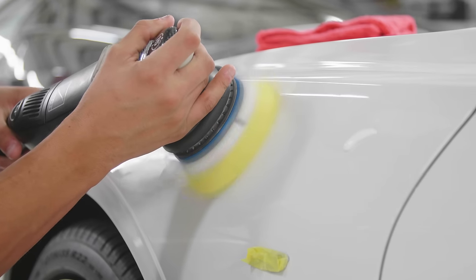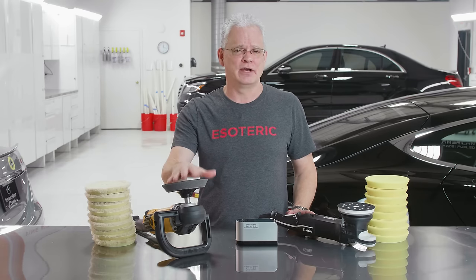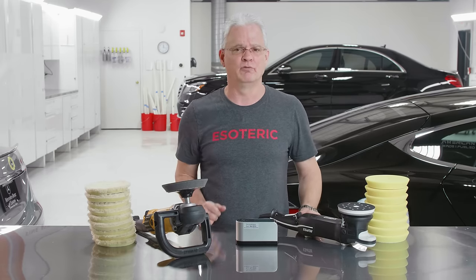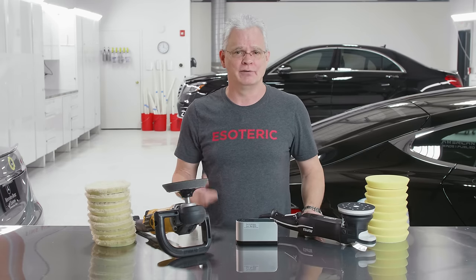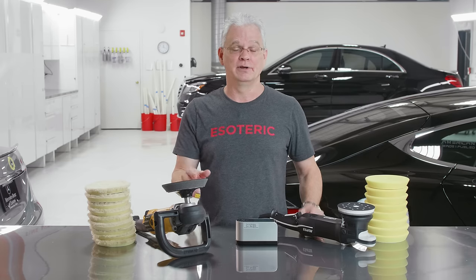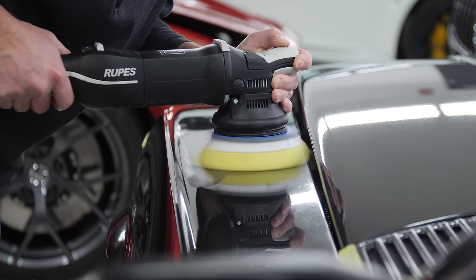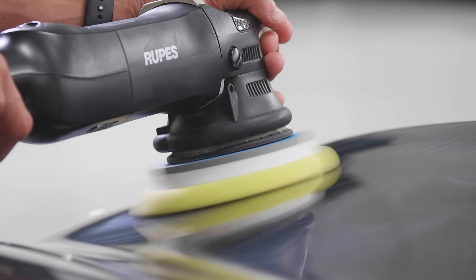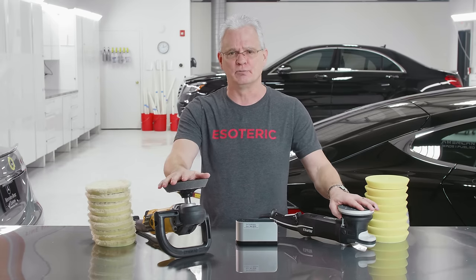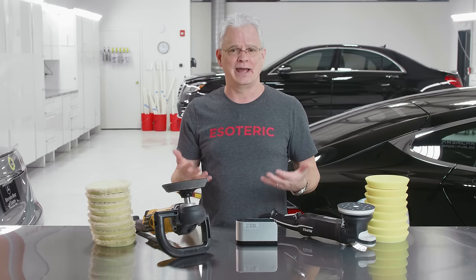When you're talking about the time differences between these two machines, particularly if you're a DIY person at home, with the three-step process and the extra time it takes on your finishing step, I can blaze through finishing much, much quicker on the DA than with the rotary. That allows you more time to go out and drive the car and less time in the garage working on the vehicle. If you're doing just one-step processes, the DA machine blazes through it super quick. If you have two equally skilled people — one on rotary, one on dual action — when it's all said and done, you're going to have about the same finish.